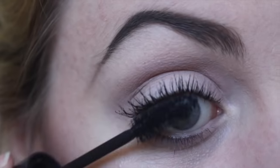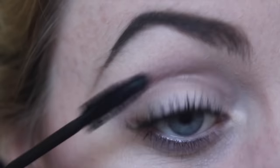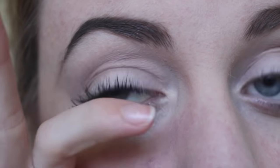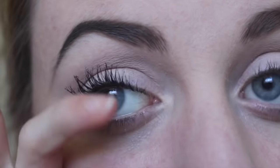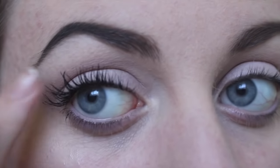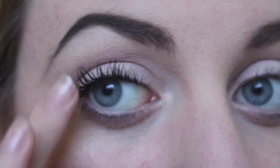I decided to go in with a second layer of mascara — I'll speed this one up because it's basically the same thing. I just wanted them a bit thicker, so I'm doing it again: holding them while it's still wet and then pushing them around until I like how they're sitting. It's pretty straightforward — you can do this as many times as you want, as many layers of mascara as you wear. Up to you.